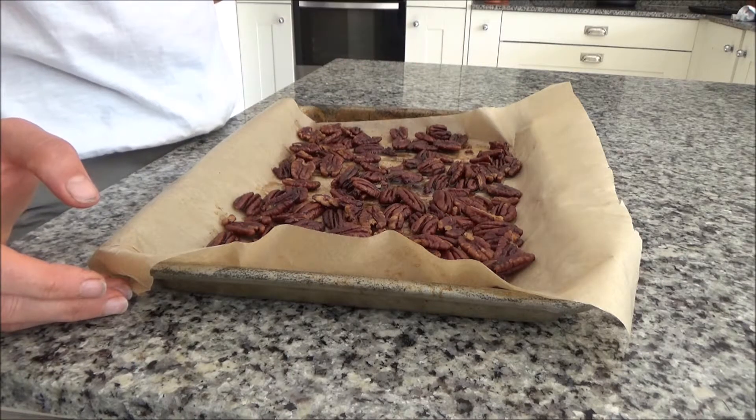That's how you make my delicious roasted pecans, and I will link the recipe in the description box below for you. I'm off to enjoy some of these now as an afternoon snack. Thank you so much for watching. Please feel free to give me a big thumbs up if you enjoyed this video and leave any comments below — do you enjoy pecans and have you ever tried them like this? Please don't forget to hit that subscribe button. See you all soon, bye!